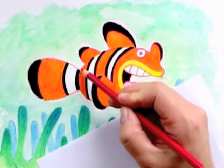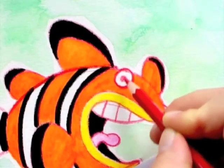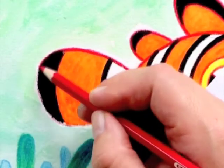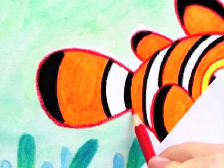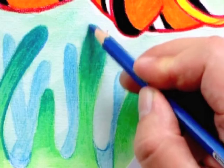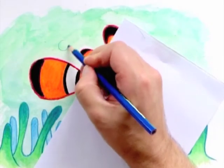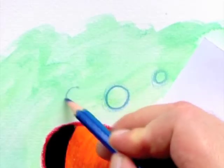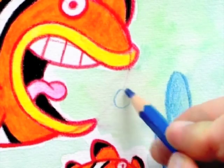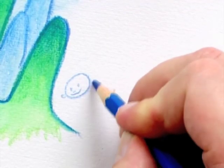Then I outline with red — I could have chosen black outline but somehow red looks more fun and colorful. Finally I add blue outline, first to the anemones, then to a few bubbles in the water. Just my signature and I'm done.